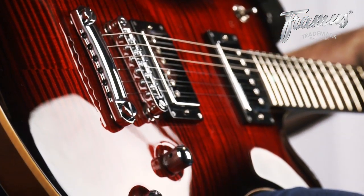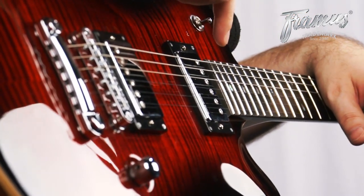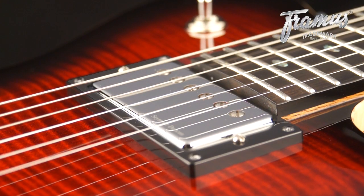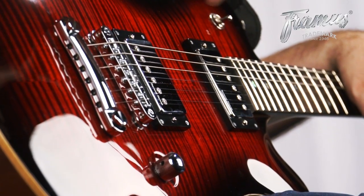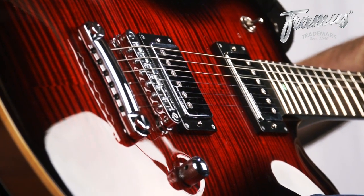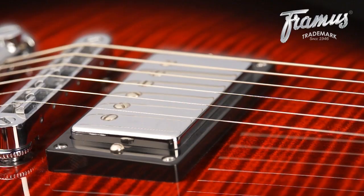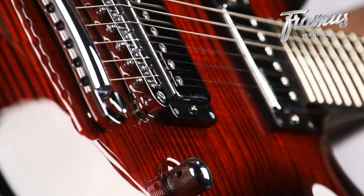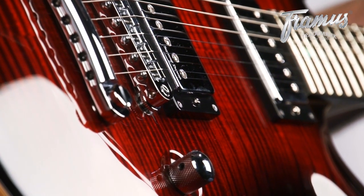The Panthera Supreme comes with two humbuckers. At the neck is a Seymour Duncan SH-1, also called the 59 model. It's a very well-proven and classic humbucker — very sweet and articulate sound with not too much output. At the bridge we have an SH-14 custom, which is slightly more powerful than the SH-1 near the neck, but not as high output as a pickup like the SH-6 or the Jeff Beck.